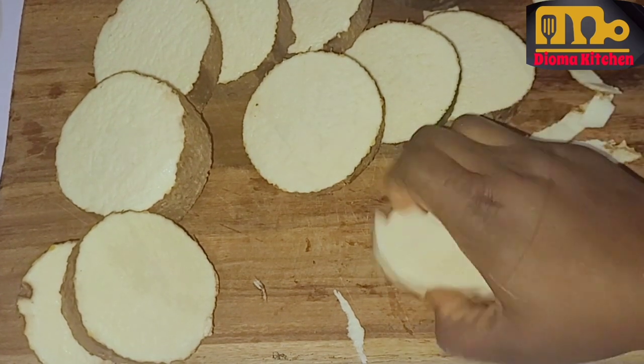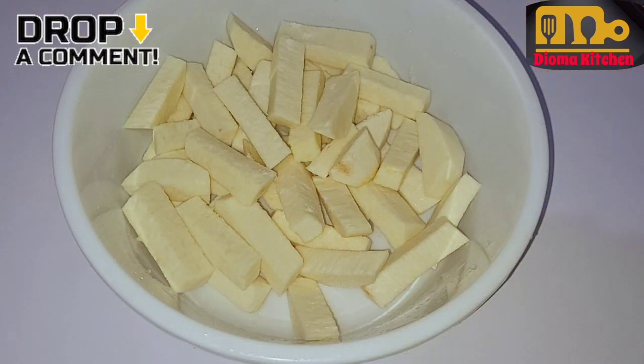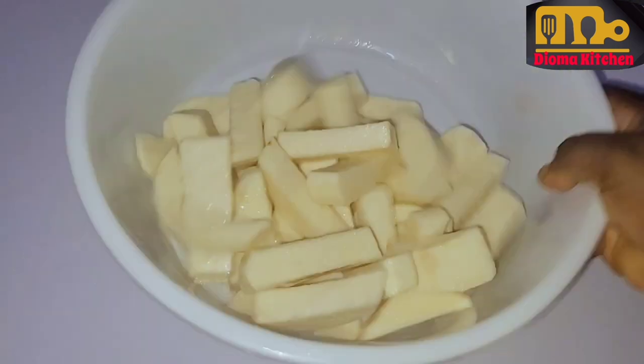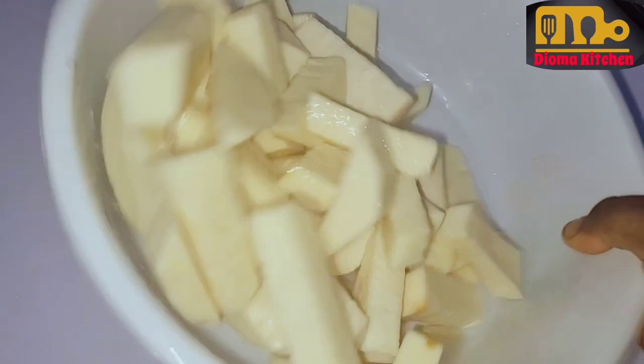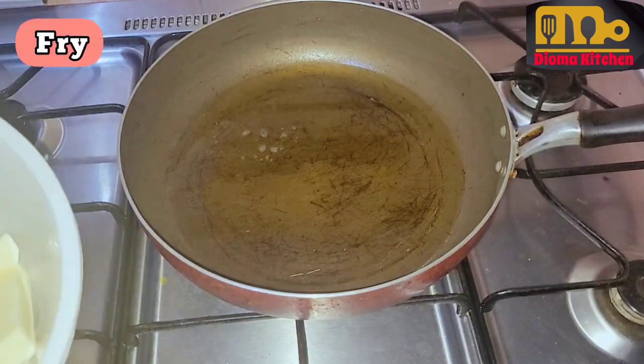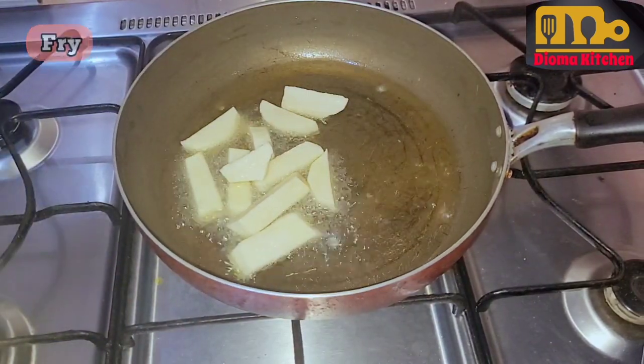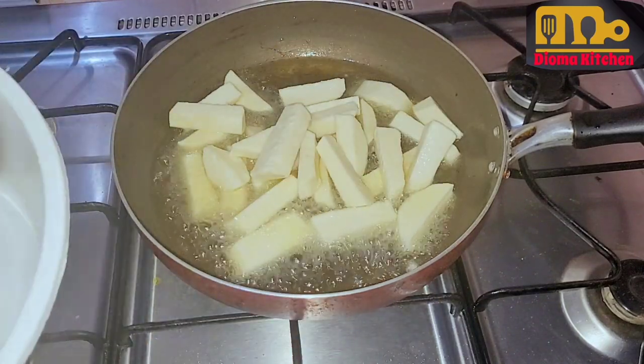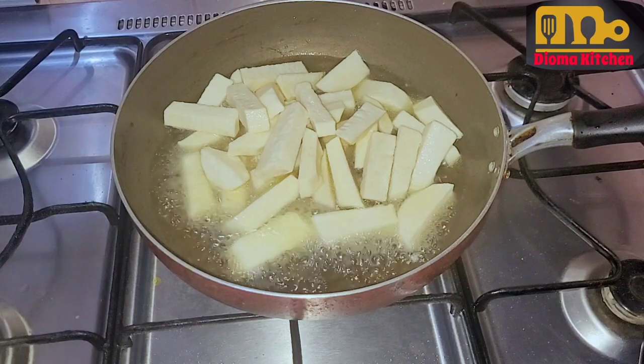Try this homemade recipe. Just use the ingredients you have in the house to make the marinade and you'll get a very nice and spicy fish. Note: the spice I used, I made it child-friendly because of my kids, so you can add more spice to yours if you so wish.